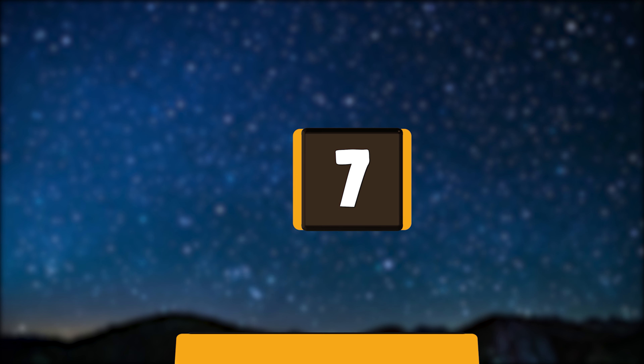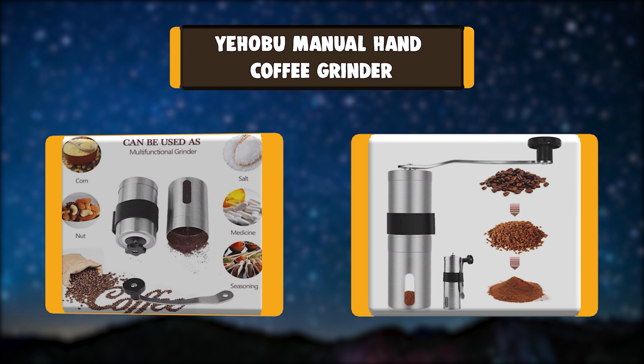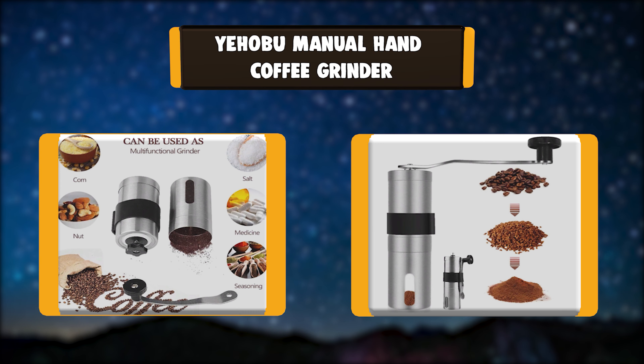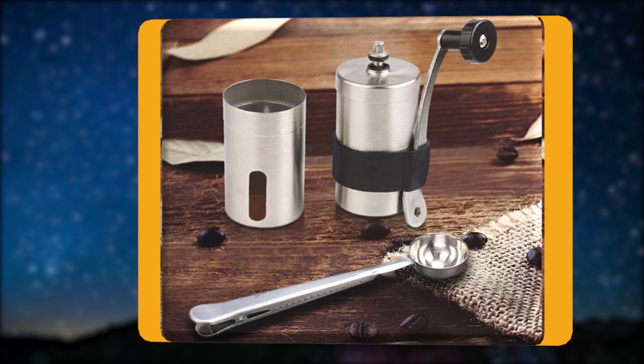Number 7: YEHOBU Manual Hand Coffee Grinder. This manual burr coffee grinder can be adjusted to achieve any desired size, including more than 15 dial settings designed for drip grind, espresso, and more.